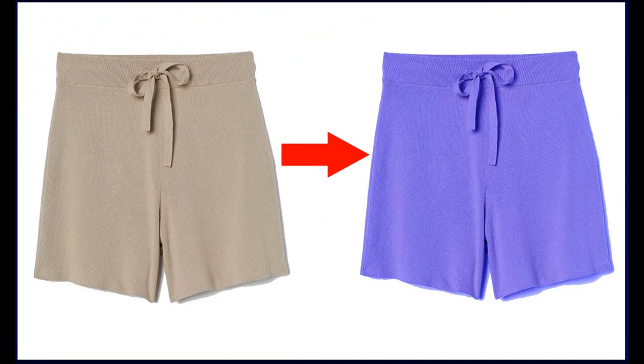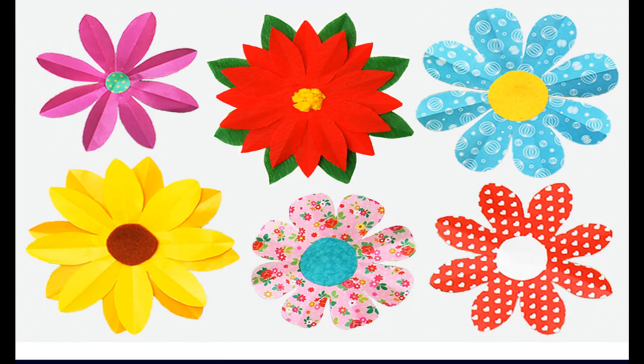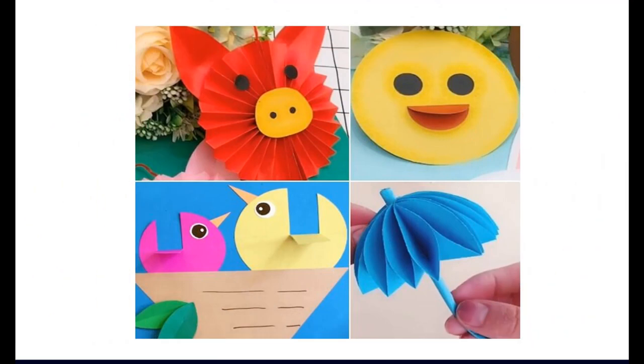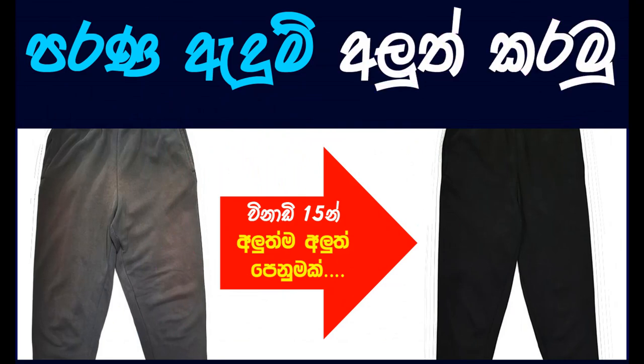This multipurpose dye can be used to color clothes, and it can also be used for paper painting, craft work, hand work, or any artistic work. When used as a dye for clothes, materials like denim and cotton are the most suitable.